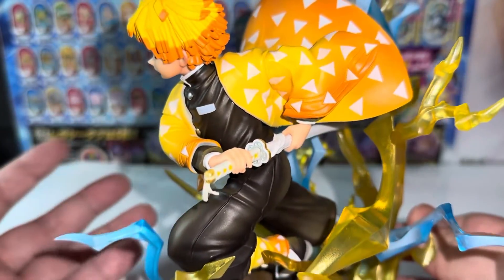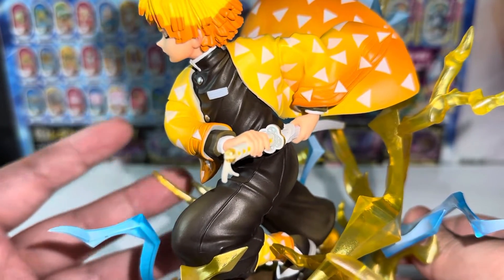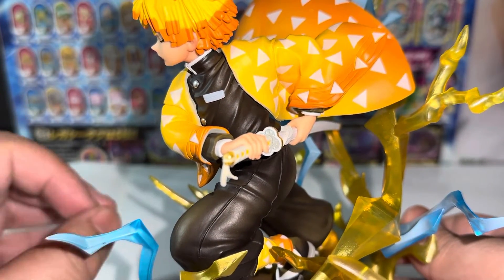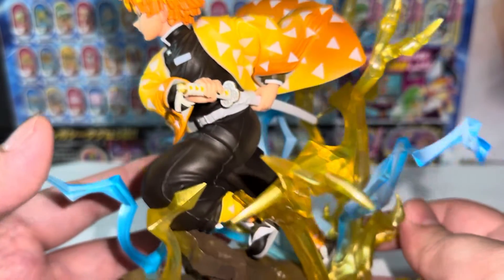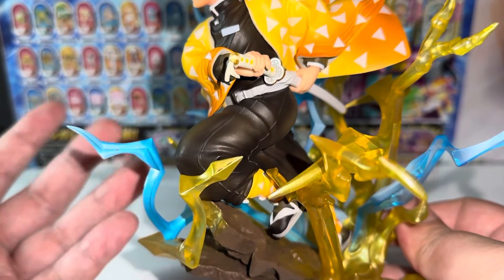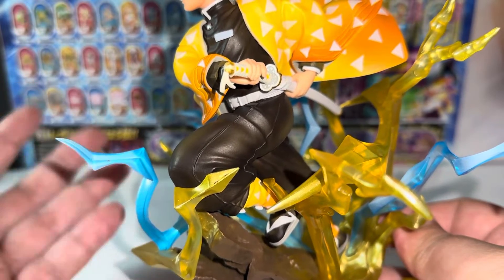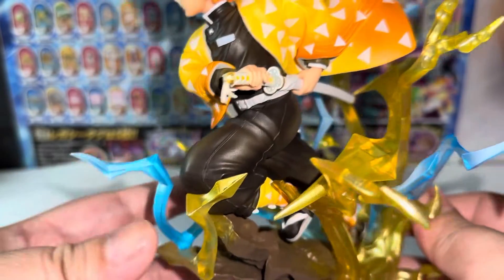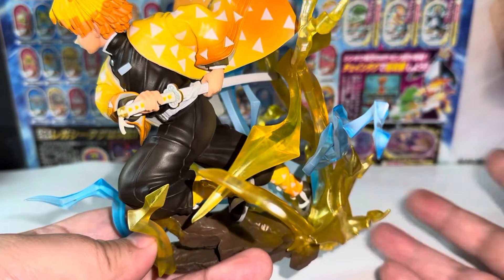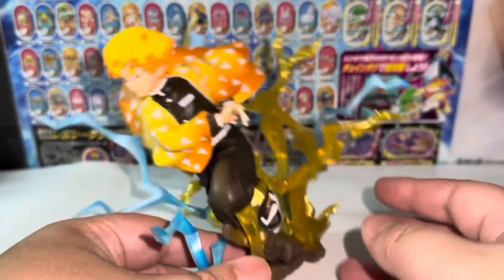Getting a closer look, I have to say that with Bandai's Figure-rise Zero line, it's not the best in terms of quality control. Some people might get a better-looking figure; some might get some chipped paintwork. It's really hit or miss on their part. The price point is all right if you get them fresh from release — usually around 70 bucks, anywhere from 70 to 100 depending on the character. However, if you wait a few months, these figures usually go on sale at roughly half the price. I got my Zenitsu figure for less than 50 dollars on sale.